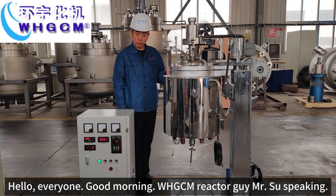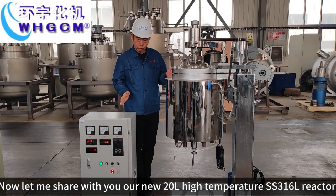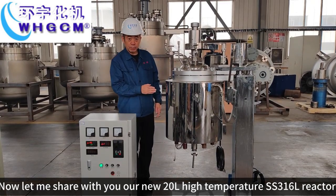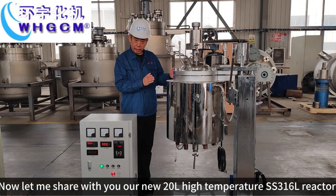Hi, everyone, good morning. WHGCM Rocketguide Milshu speaking. Now, let me share with you all our new 20L high temperature stainless steel SS316L reactor.